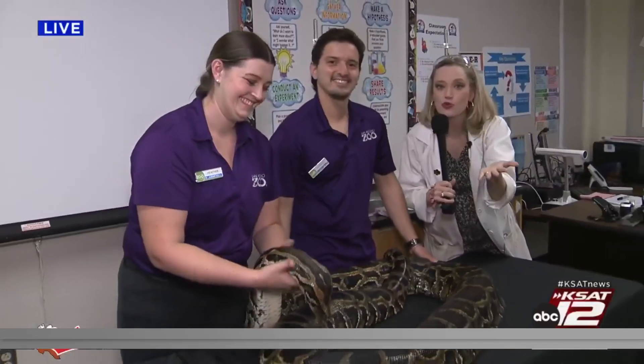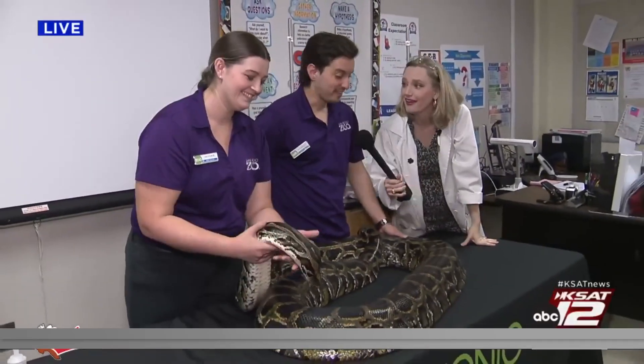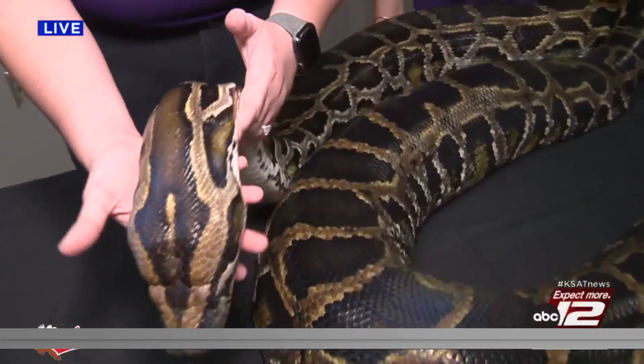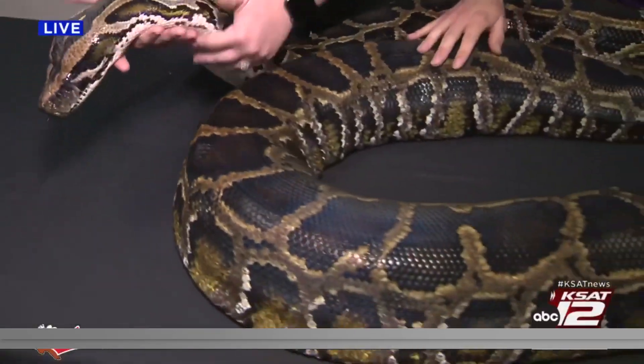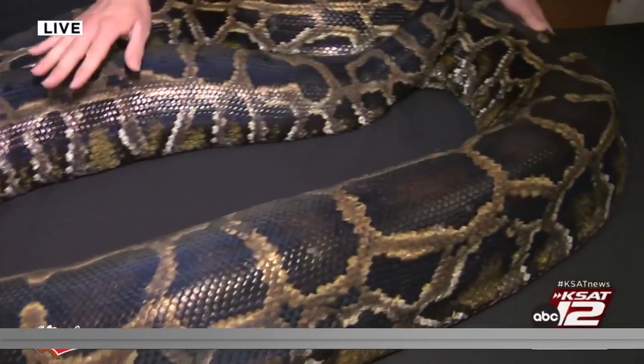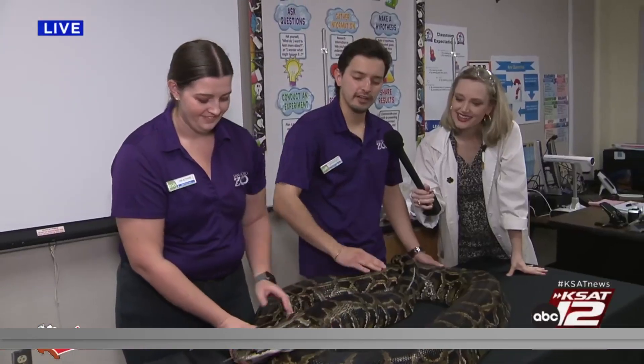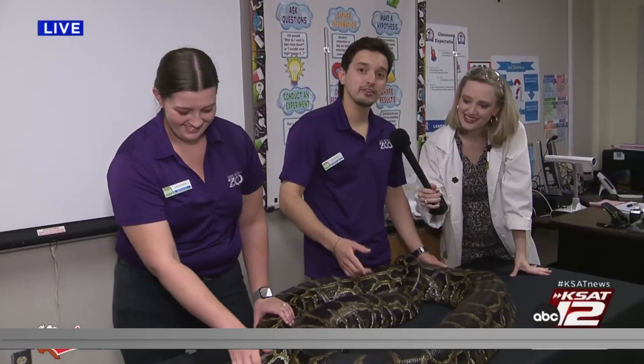We have got a real-life snake and this is a big one. This is Gomez right here. Gomez is a Burmese python — he's about 14 feet long and he weighs over a hundred pounds. He is quite impressive, and he's kind of older too. He is 24 years old and he's been at the San Antonio Zoo for a while. He's part of an animal ambassador program.